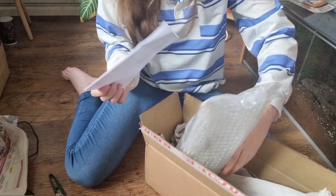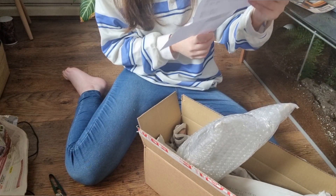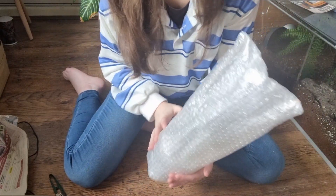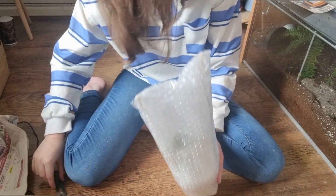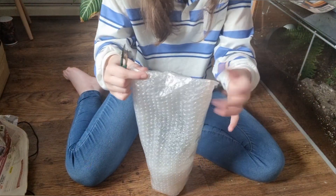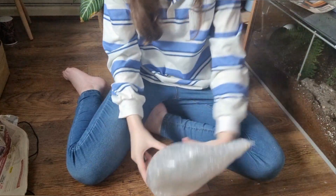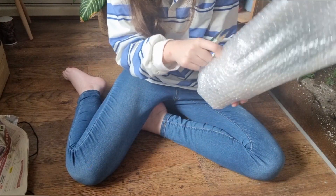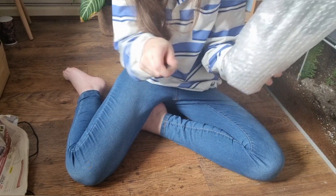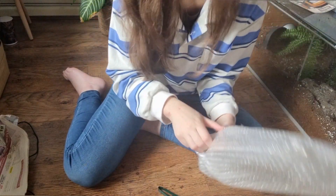I think that was the plant passport — let me just set that aside. Now let's get into the plant! I'm so excited. This came so quickly as well — he just posted it out to me yesterday, which was Monday, and it's now Tuesday. I'm really surprised how quickly it came. This is extremely well packaged.